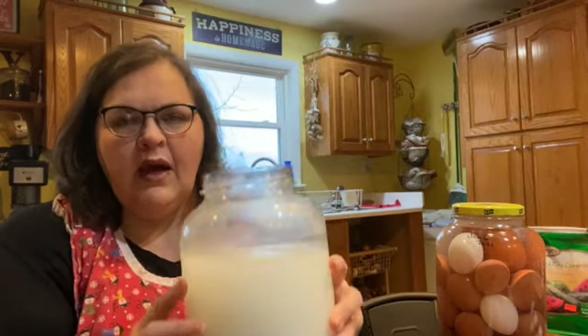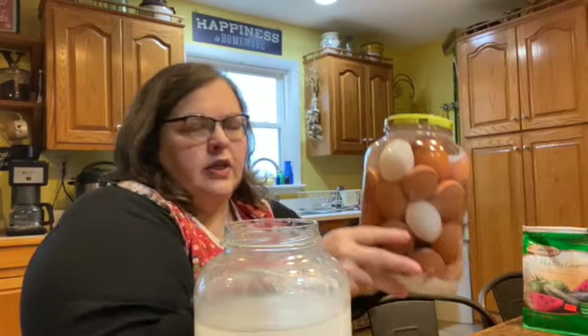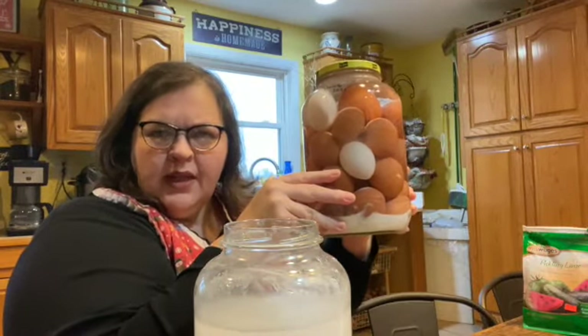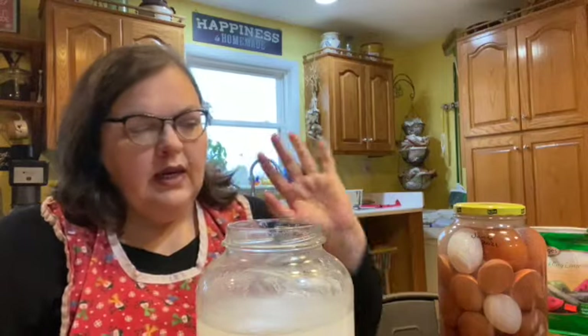You can see just how cloudy this is right now, but that will all settle. And you may even see some of the lime sediment on the bottom, like with this one. That's not a big deal either, so don't worry about that.